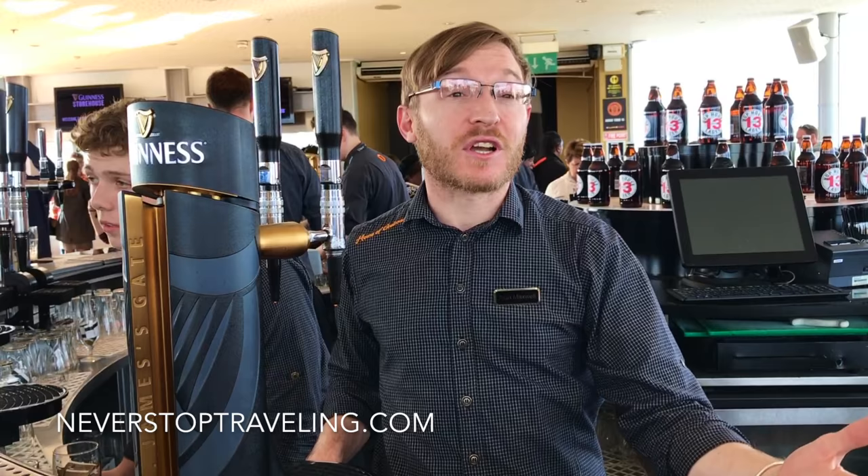Good afternoon, my name is Alan and I work here in the Gravity Bar in the Guinness Storehouse. Today we're going to show you how to pour the perfect pint of Guinness.